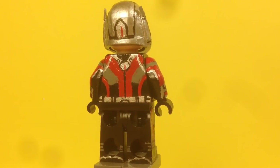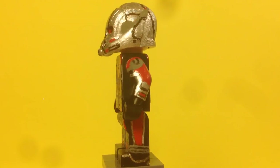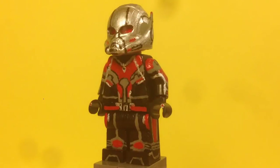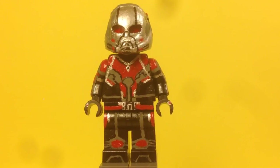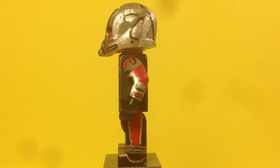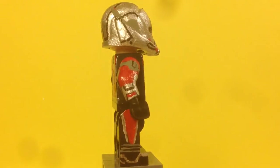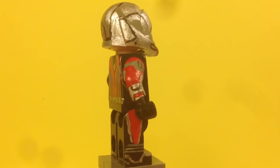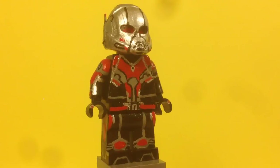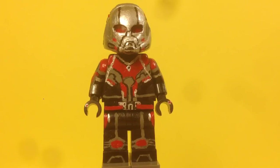The belt also has some detail. For the arms, I painted the red and gray, and on the hands I painted buttons for the shrinking function. Both arms are identical — the silver, red, and black detail. It took a long time but I think it came out really good. The best part of this figure though is the mask.